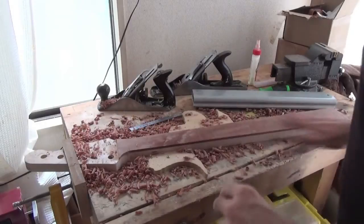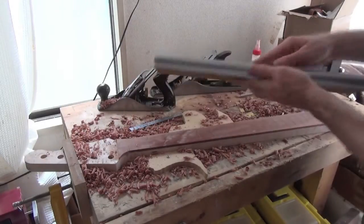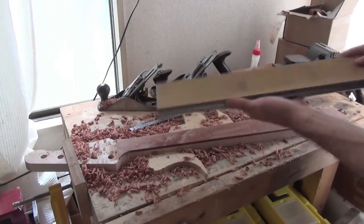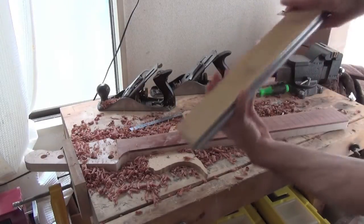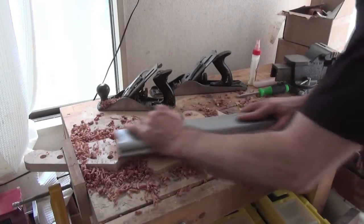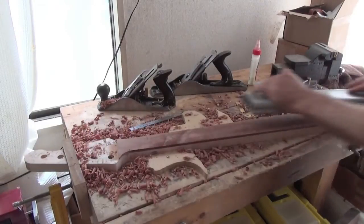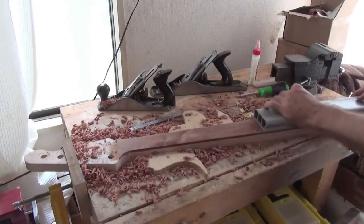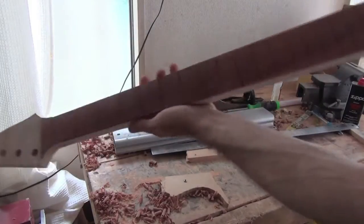Now a basic radius has been put in with hand planes, it's time to switch to the radius block. This is a long piece of aluminium with a 12 inch radius curve and some stick-on sandpaper. Basically you put it on and sand away. And here we are — our nice radius fingerboard.